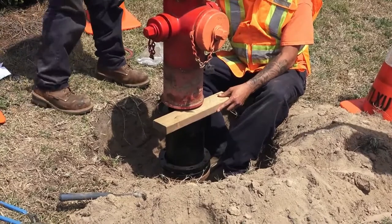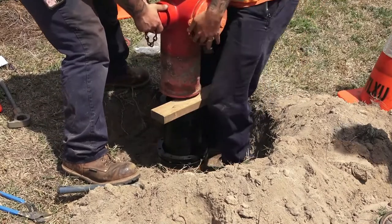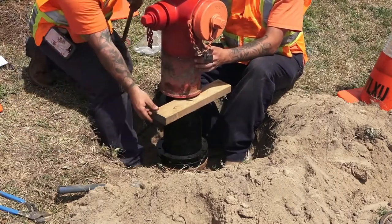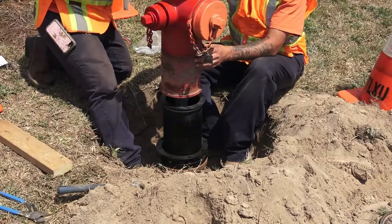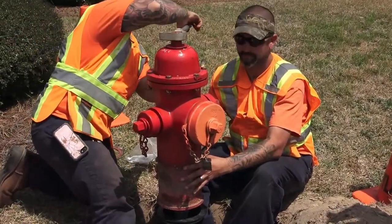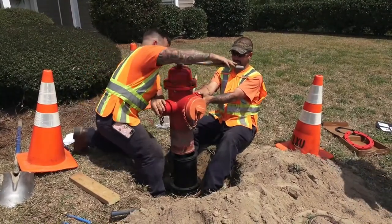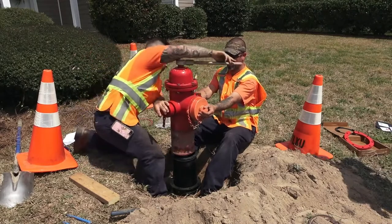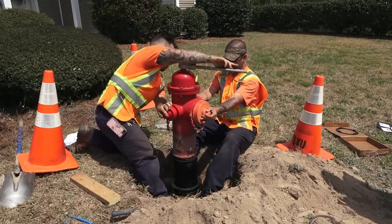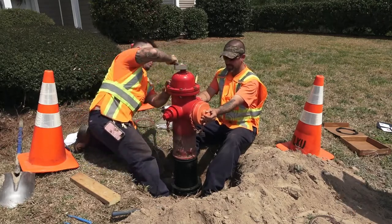We want to check — grab the two hose nozzles and pull straight up to make sure everything's locked in place. You can see we did a check to make sure the pins were properly engaged by pulling up on the upper barrel. Now we can remove the two-by-four and close the hydrant back down. We have no water spraying everywhere because the line pressure is what's helping us keep the main valve shut off.